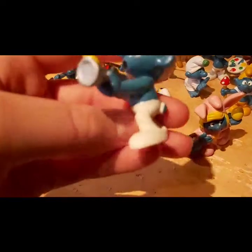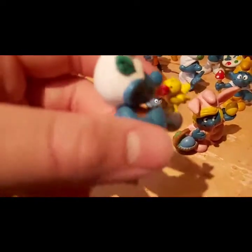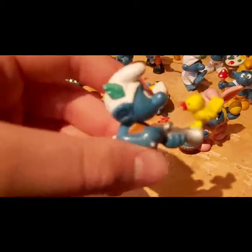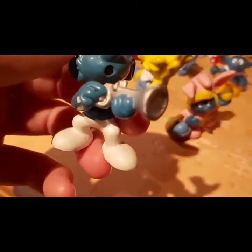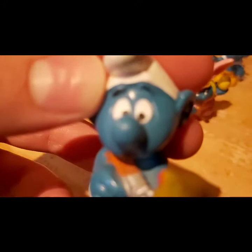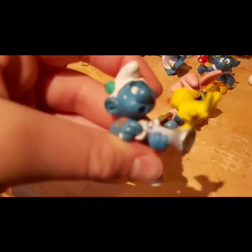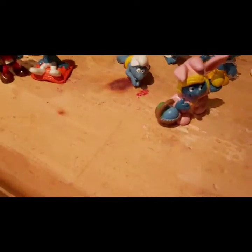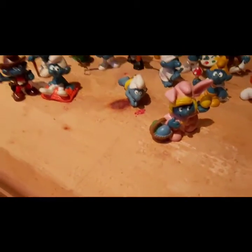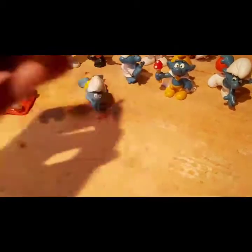I've always liked this one — it's really cool and funny. He's got a little yellow bird and a little leaf on the side of his hat, and he's got a little gun and he's all spooked out. It's pretty cool. There's the bird Smurf, I guess.